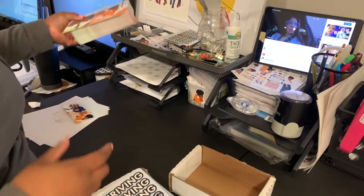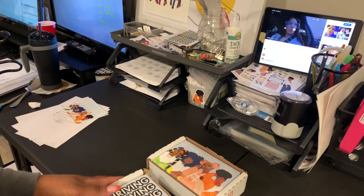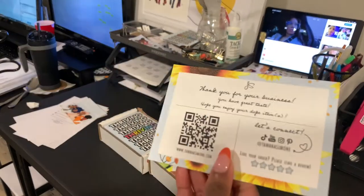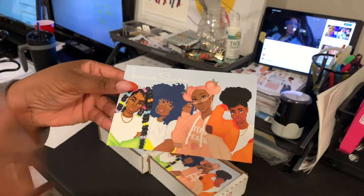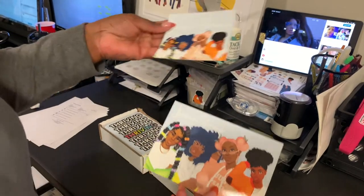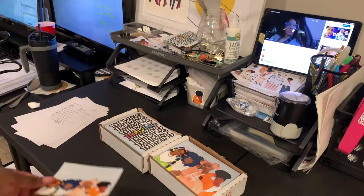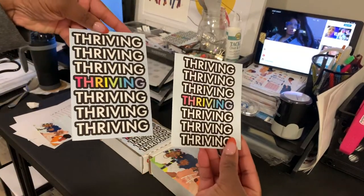I'm pretty impressed with Dot Print. I was a little worried, but they came through and actually gave me more than a hundred for each design. The colors came out phenomenal — I'm so used to printing places printing way darker with my diva dolls, being that they're melanated, so I'm immensely impressed. Definitely check them out; this is the route I'm going to go from now on.